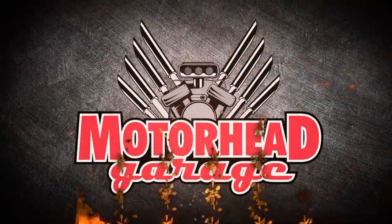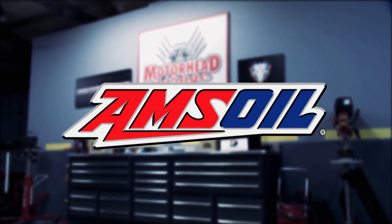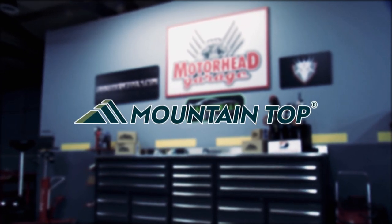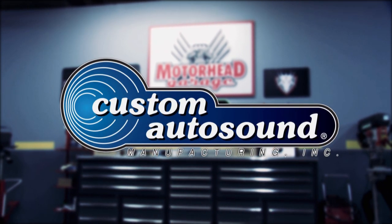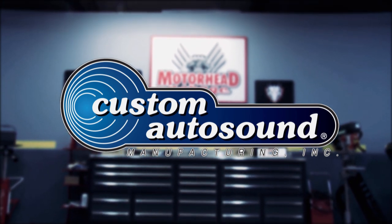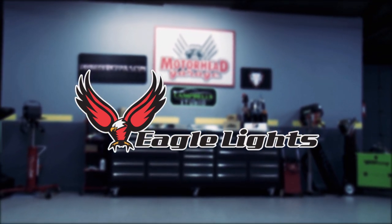Motorhead Garage presented by DragonFireTools.com, industrial workbenches with integrated tool storage. Brought to you by Amsoil, the first in synthetics. Mountaintop USA, the global leader of retractable tonneau covers for the world's pickup trucks. Custom Auto Sound, the originator of Classic Car OEM Fit Radio since 1977. And by Eagle Lights, finely crafted LED lighting solutions.